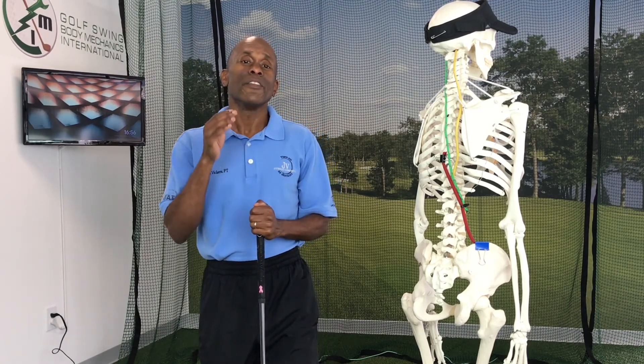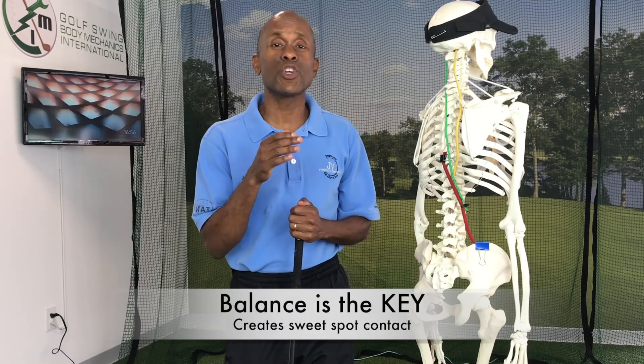Hi, I'm John Vickers from Golf Swing Body Mechanics International, located in Miami Beach, Florida. Today I want to talk to my long drive friends. The number one thing that you need to be a long drive champion — you need good balance.